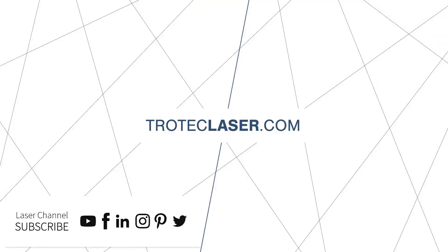Be sure to like and subscribe for more videos and leave any questions in the comments below. See you next time!